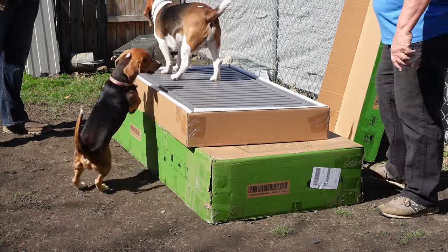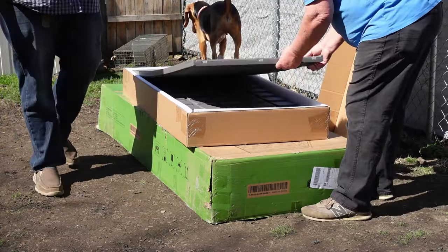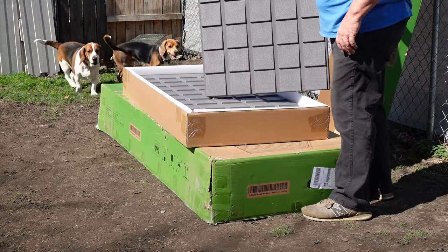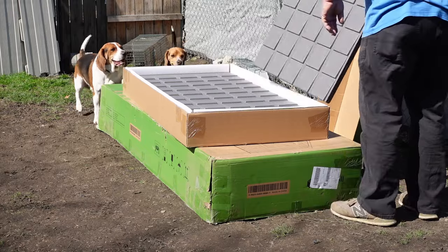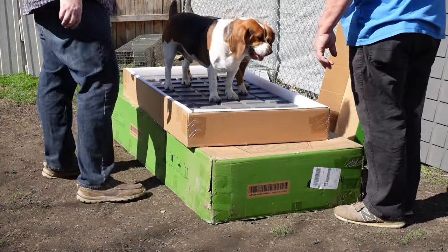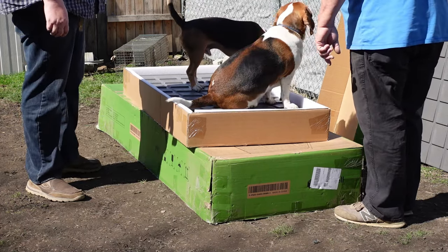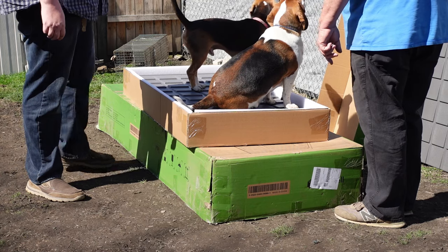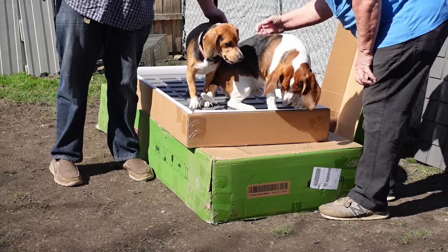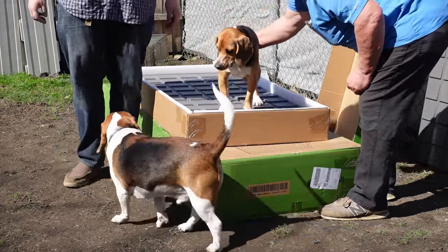Okay boys, you don't need to test it — see, it's strong enough to hold beagles. Down. Let's just use the word 'off.' Off, off, off, come on buddy. Those are the roof panels. I'll just throw the box lid back over real quick. Out, out.